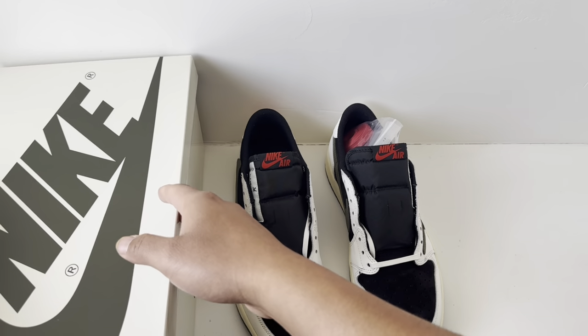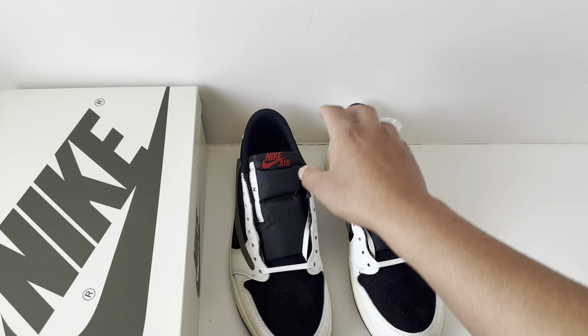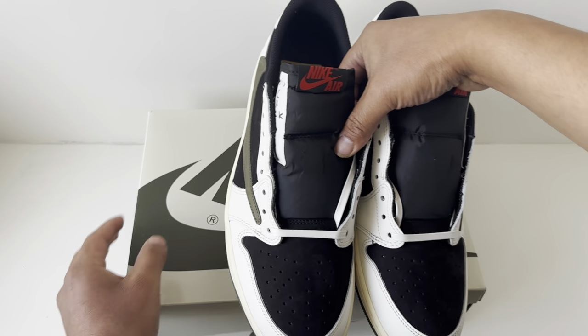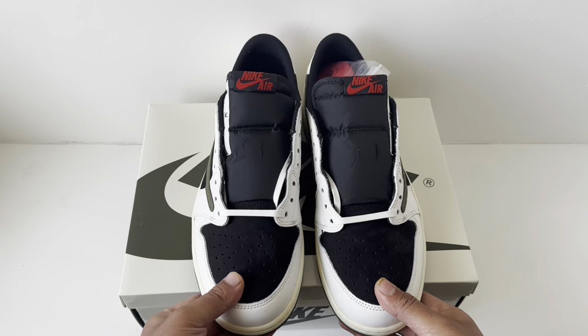I'll give you a few more tips because I know these are going to be heavily faked and heavily wanted, so keep yourself safe. No problem with fakes, but if you're looking for the real thing, you want the real thing, right?